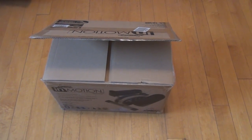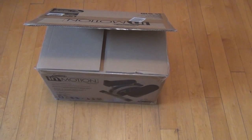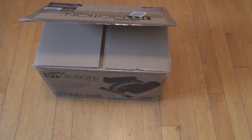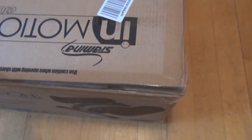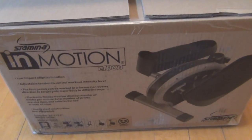Hi everyone, welcome to my channel. This is the Stamina In Motion E1000 Elliptical Exercise Machine and let's see what it says on the box here.